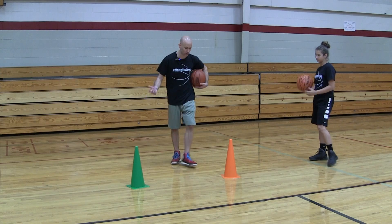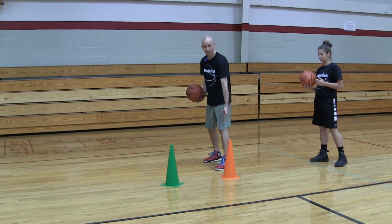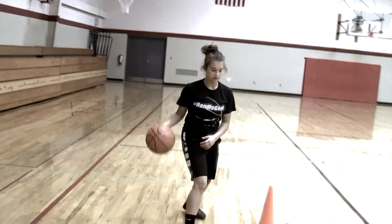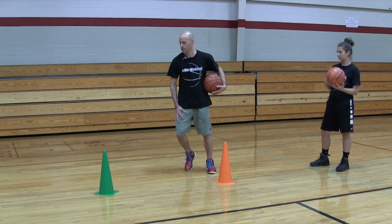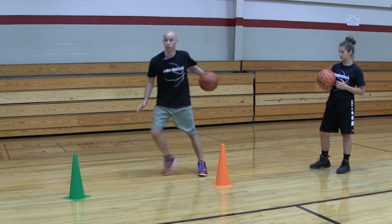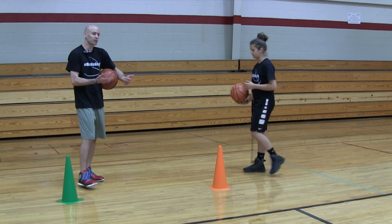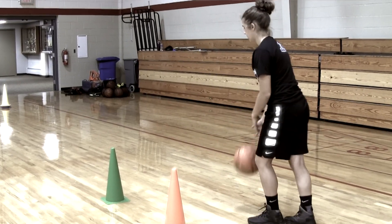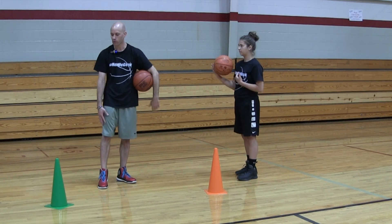We'll put two cones to give her a marker — keep the back foot here and get the front foot here — to work on the tight version. For the long one, we'll extend it further to see how far she can extend. If that's too easy, we'll come back and try it from a shorter distance. Usually I have the player do as many reps as it takes until they're starting to look clean and getting the feel for it, then work on extending those cones.